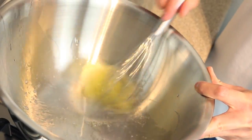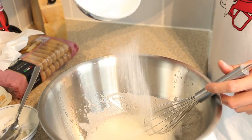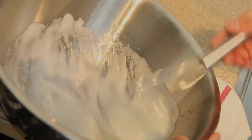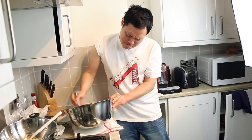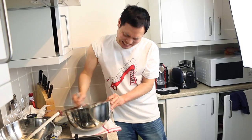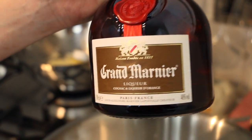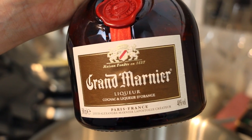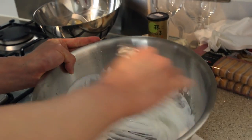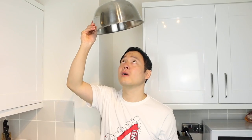Next, whisk the egg whites, again adding 15 grams of sugar little by little. Whisk until you achieve a firm peak. Alternatively, use an electric whisk. Next, add one teaspoon of cognac or rum to your whites and mix in. Once you reach a firm peak, you should be able to turn the bowl upside down without any of the peaks falling out.